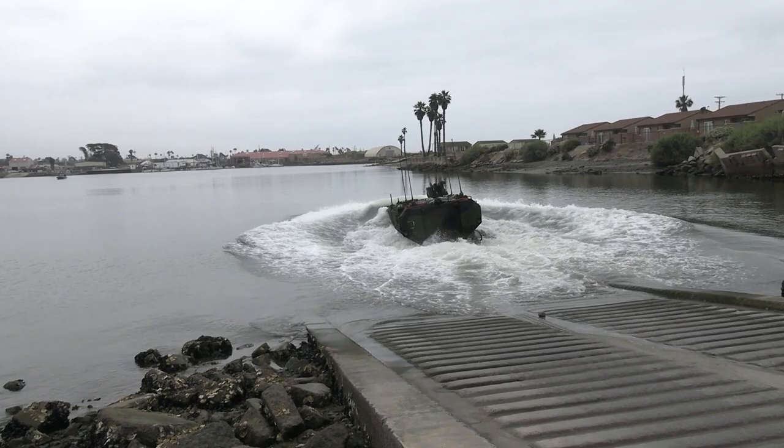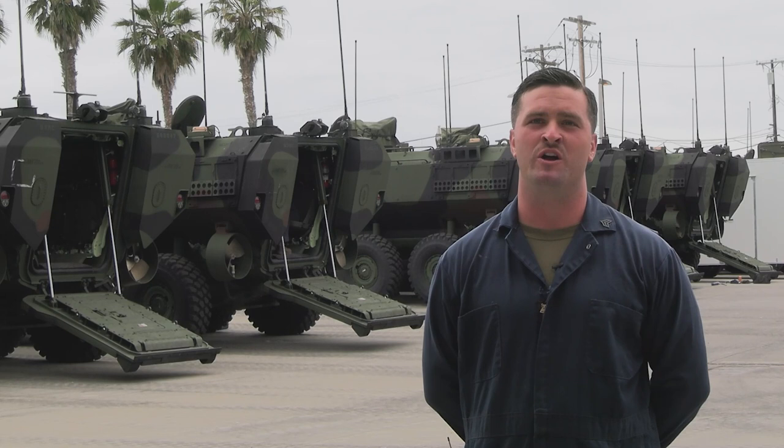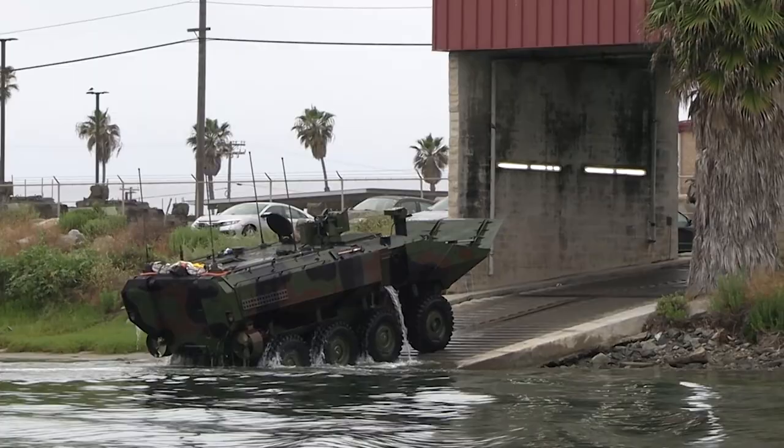Many Marines that don't know about the training don't understand everything that has gone into this process to get to where we're at today. From being on a whiteboard to now pulling out Marines to know what they know and to validate that is a reset for them. To show that they know that knowledge makes them feel good, and makes us feel even better that they are a hundred percent.